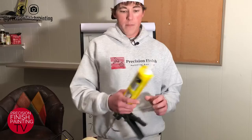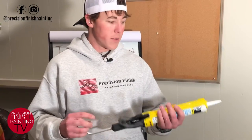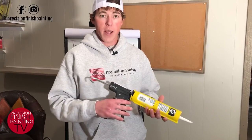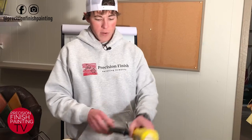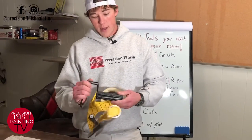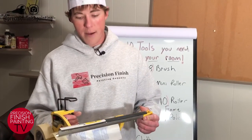We also have a caulking gun here. I really like these yellow no-drip caulking guns — super easy to use, very ergonomic in your hands. And this is a hand masker, which is arguably the most important and valuable tool any painter can have.